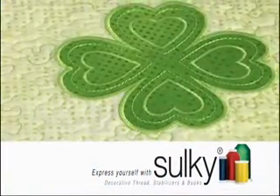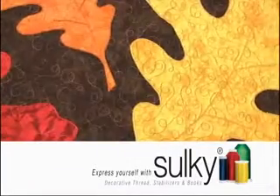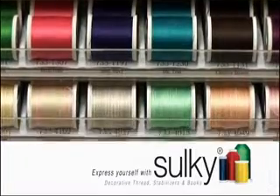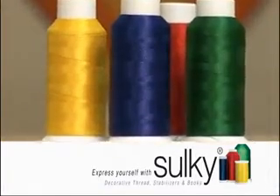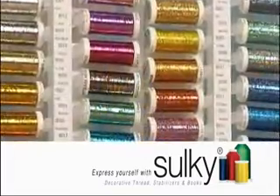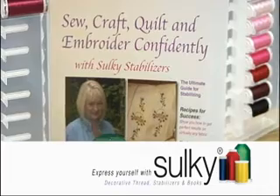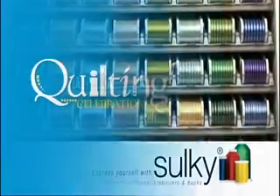Create soft, warm, elegant embroideries with gorgeous Sulky rayons. Add exquisite texture, tone, and vibrancy to your quilting projects with Sulky cotton blendables and solids. Lighten up the look with 60-weight Sulky Poly Light, or add a subtle sparkle or brilliant shine with Sulky metallics. With 19 stabilizers, Sulky has the perfect one for every project — Sulky has everything you need to create with confidence.